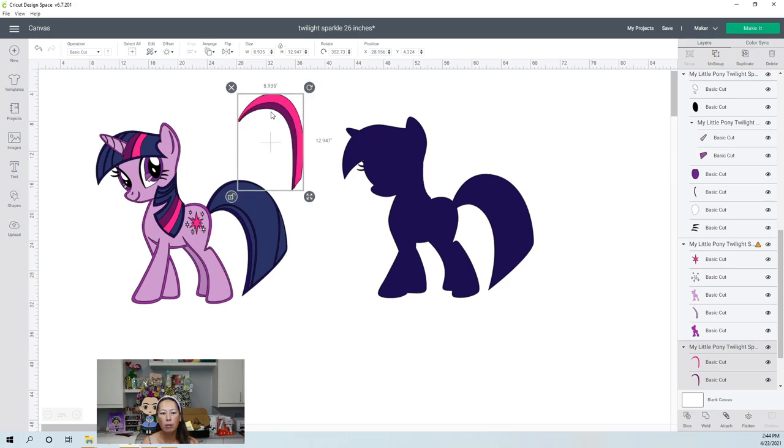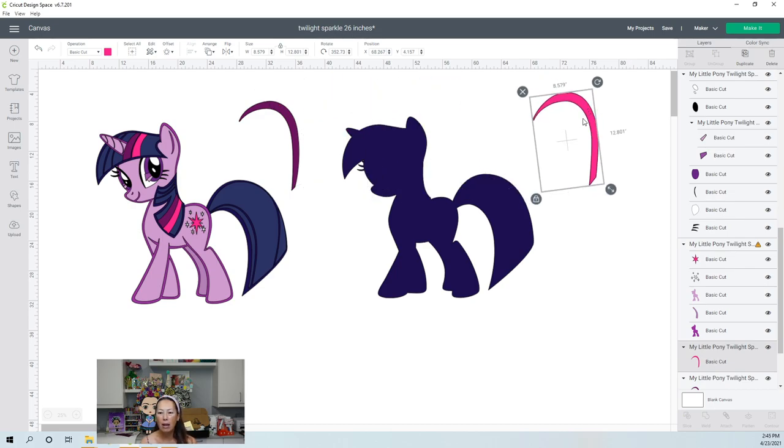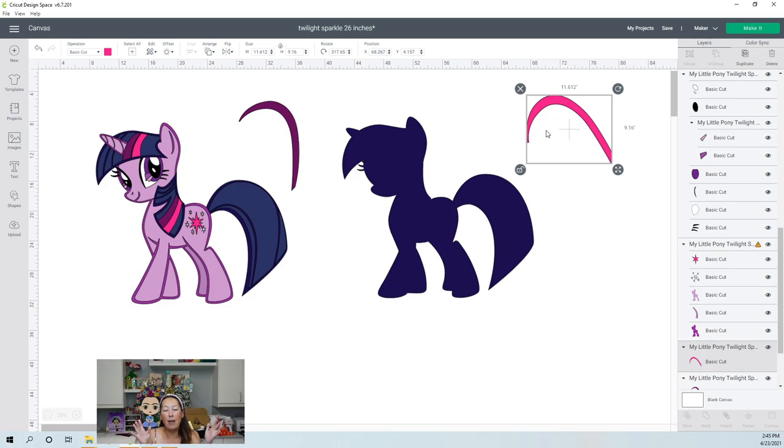This piece right here, we're going to ungroup. We know that these will be seamless, even though it's 8.5 by 12.8. The way you would know that it can fit on a 12 by 12 piece of card stock is you unlock it. We're not resizing it — all we're doing is tilting it, taking advantage of our 12 by 12 paper and rotating to make sure it fits. It does — 11.6 by 9.16. We can trick the system into cutting this because it will go to the 12-inch line.